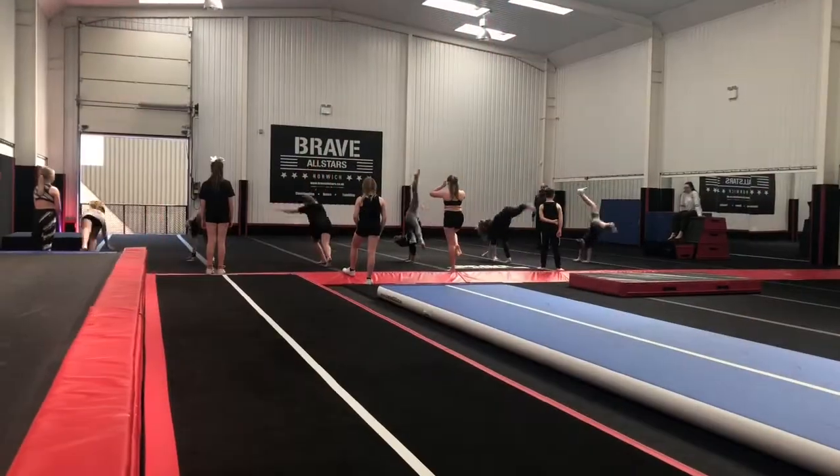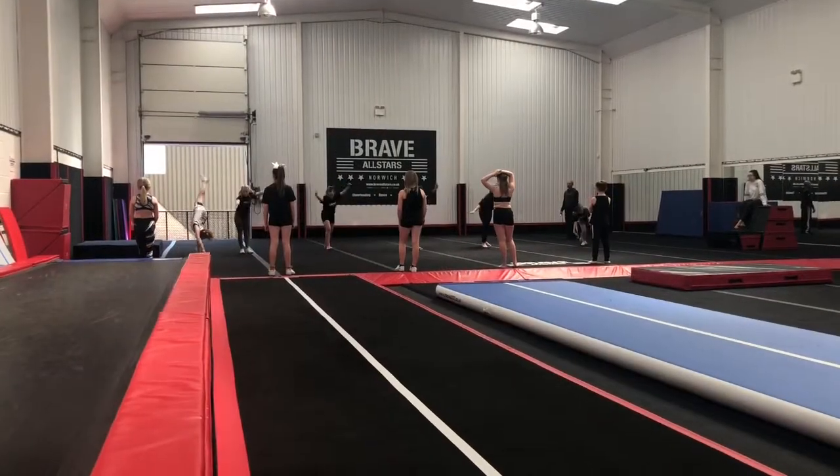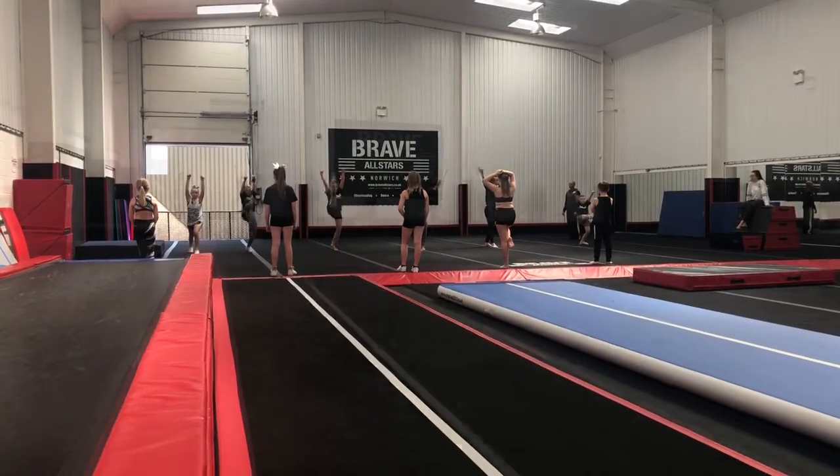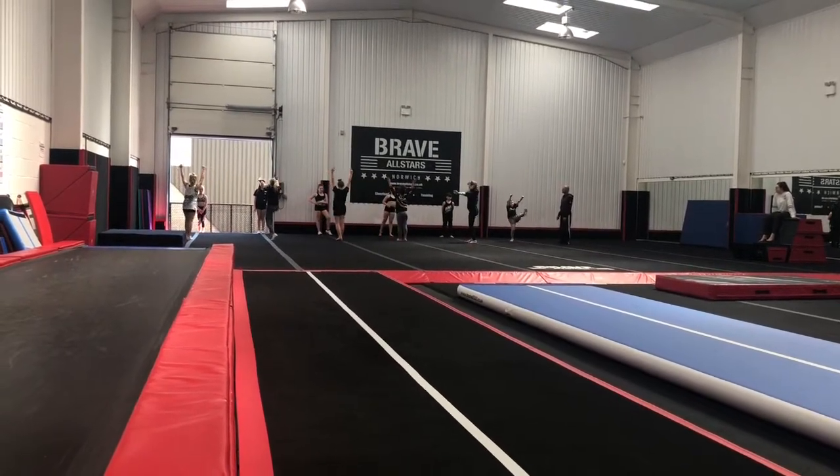Lift the front leg. Cartwheel, lunge, little lunge. Now whatever leg is in front, lift. Big cartwheel. Arms up. And kick. Great.